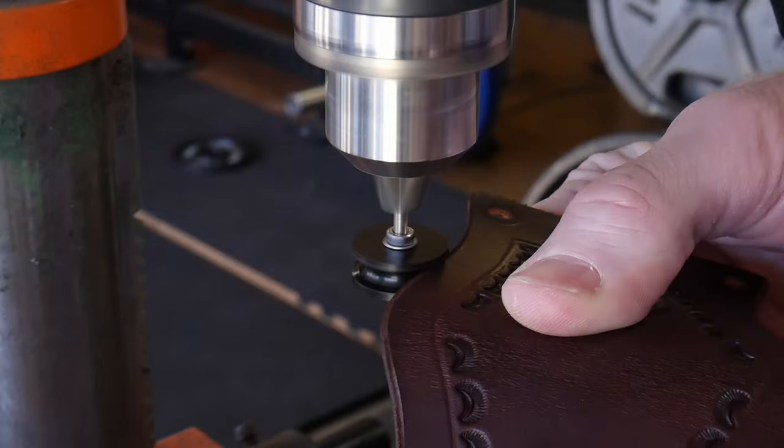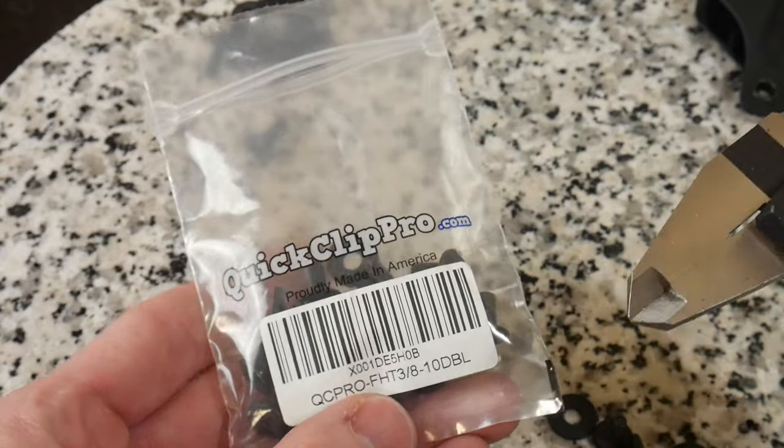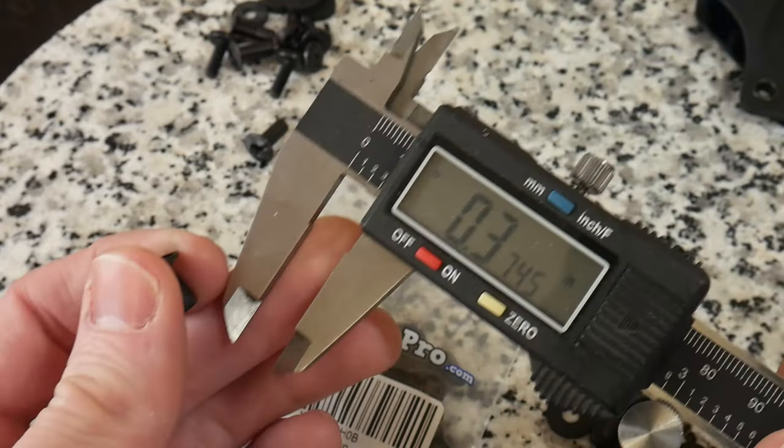To burnish my edges, I will be using some really cheap Dremel burnishers in my drill press. If you are interested in any of these notable items, I will put affiliate links in the description below, and if you use these links it will help the channel.